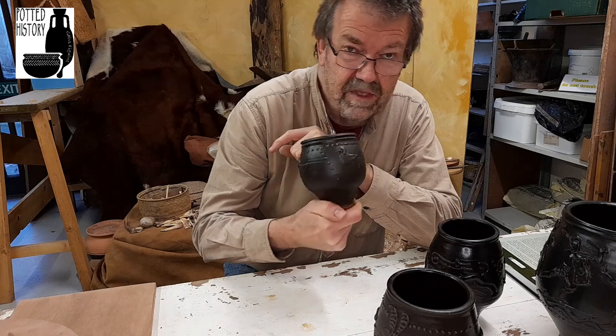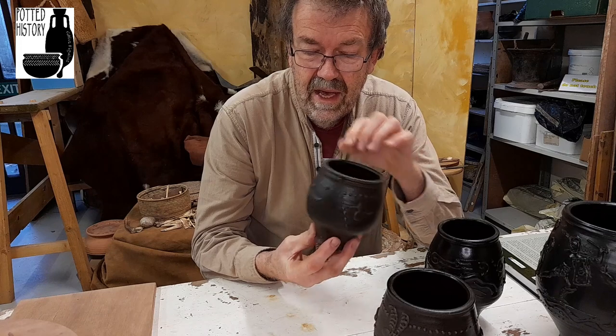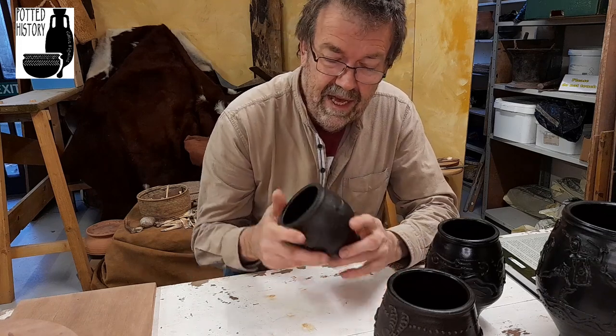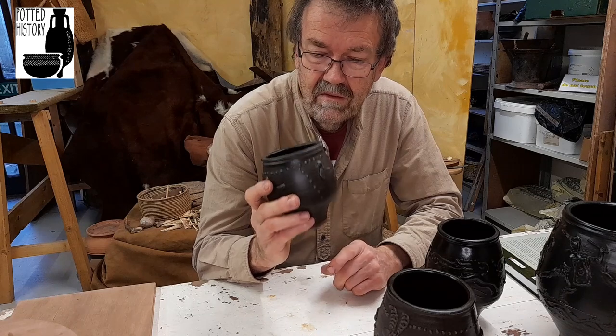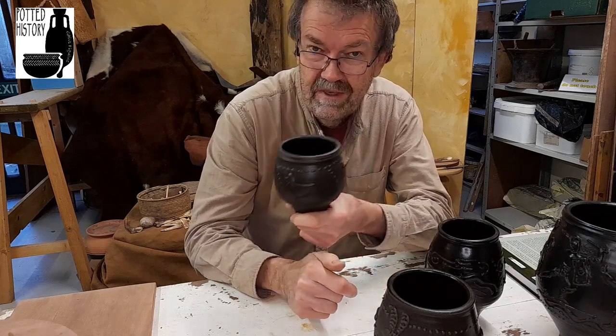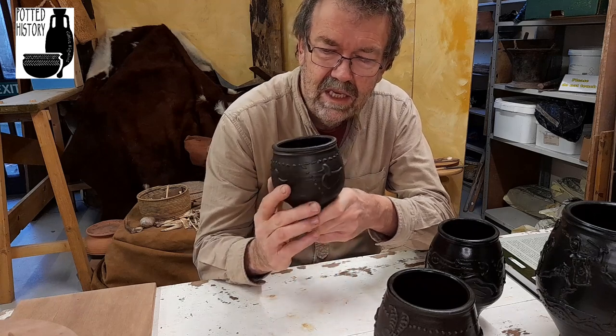When one of the staff left a few years ago, I was commissioned to make one as a gift for them going away. There's now one back in their handling collection, and if you pop down to Segedunum you can find one. You'll also find a few of these on our shop — go and visit if you want to own a nice little duck cup.